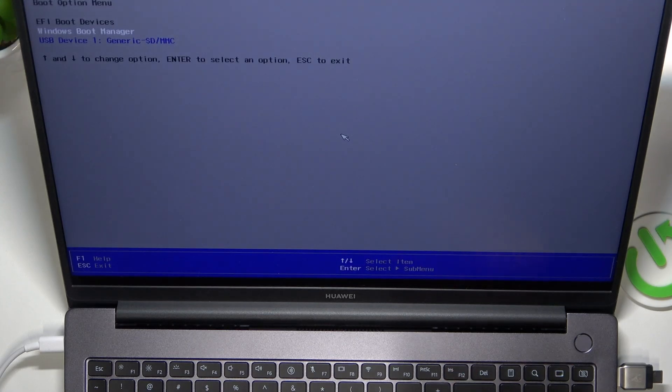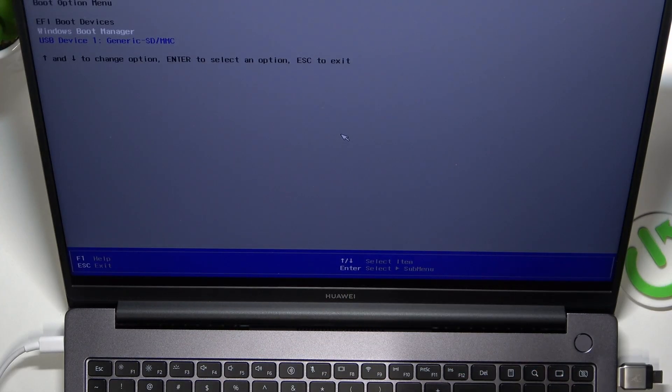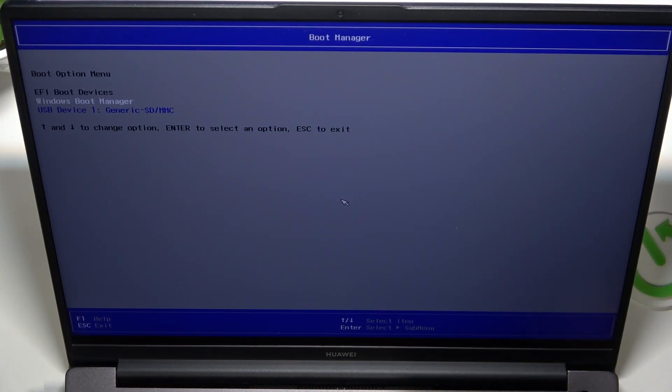Now you need to press the power button, and after you press the power button, immediately press the F12 key. You might have noticed that I clicked on F12 multiple times to make sure it catches — you can do that as well. And now you have the boot manager.